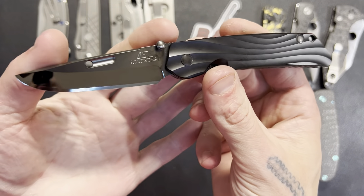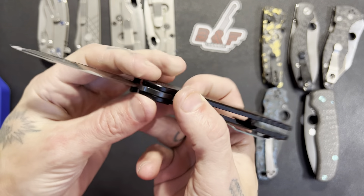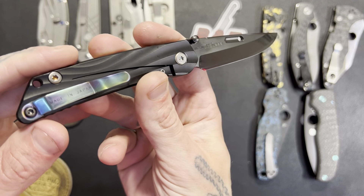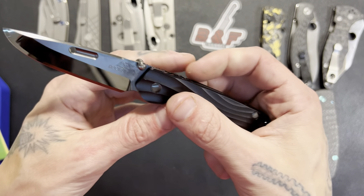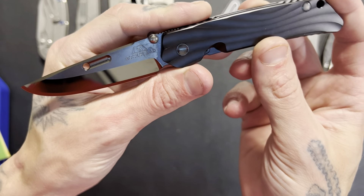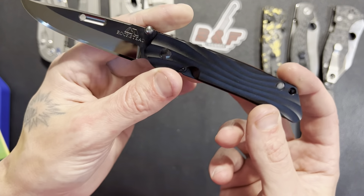What's up guys, Shawn here and this is the Rockstead Hizzen review. This is a very high-end, very expensive knife and I'm going to be going over my thoughts and opinions on this.